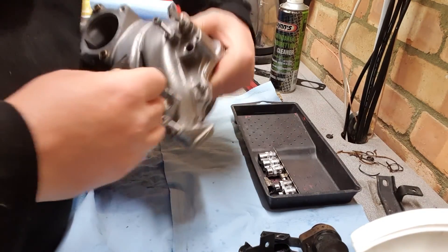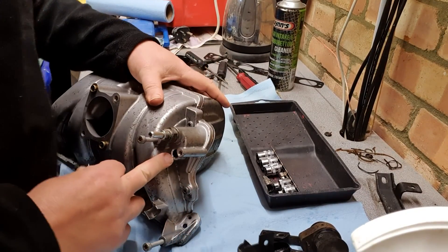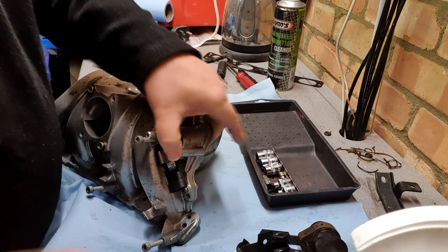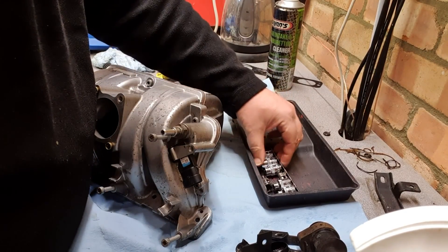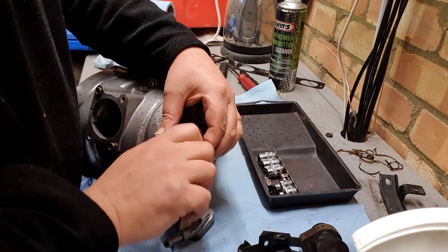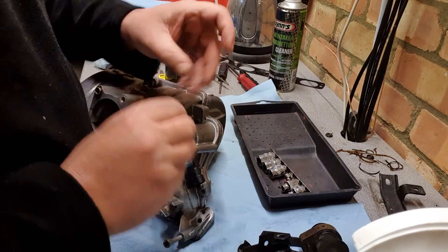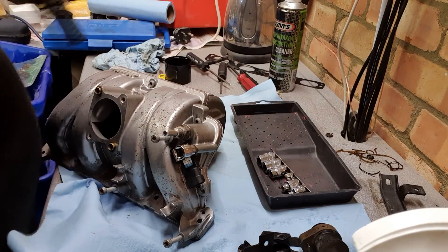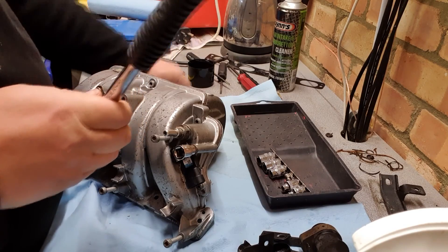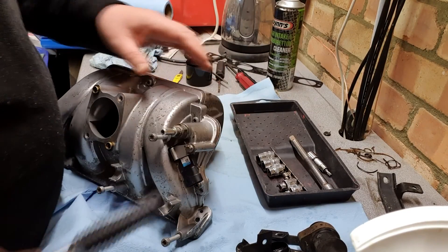We'll get this one on first - this bolts on simply there and there. So it pushes in - it's a rubber gasket, little hole there, a little rubber o-ring seal gasket thing there, and it just pops in. And then there's a bolt that goes in there, which I think was that one, and we'll screw that back in there with the appropriate socket. Again with these - no torque settings - nip them up till they're tight really.